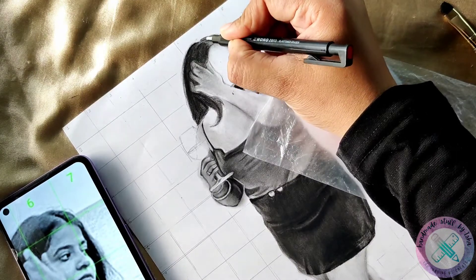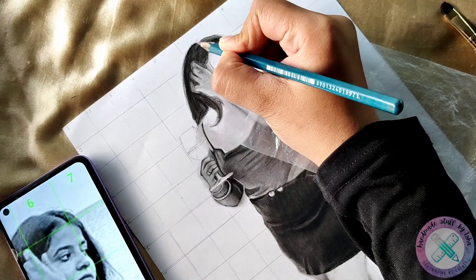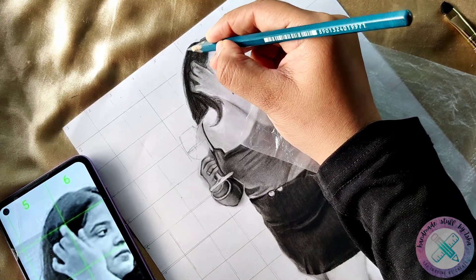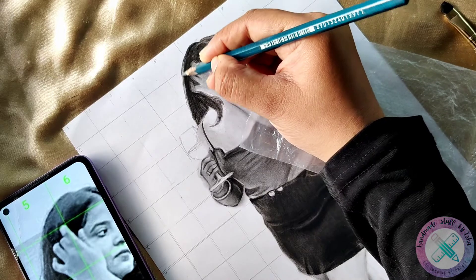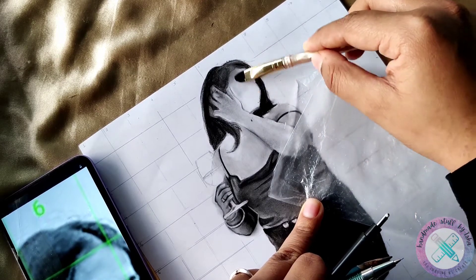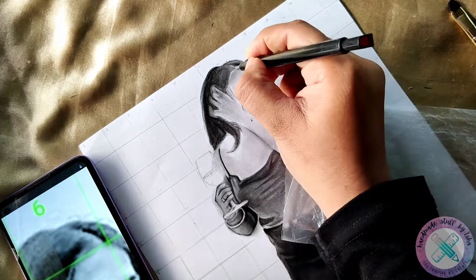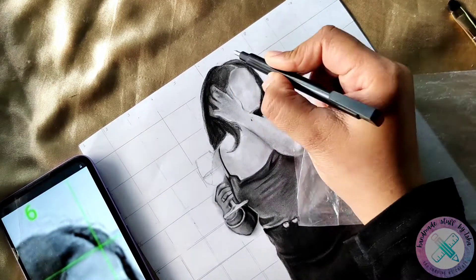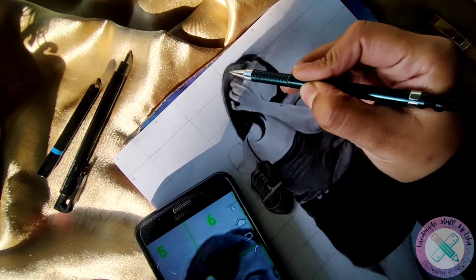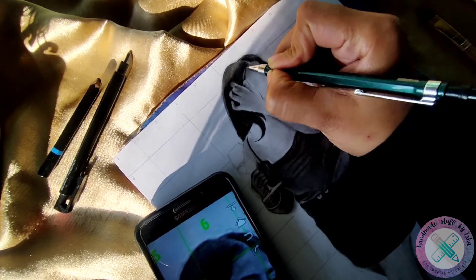As you can see in the video, here I will also use the 4B pencil of Apsara to make the hair. Here to make the front hair, I am shading the whole face and then will highlight the front of the hair.